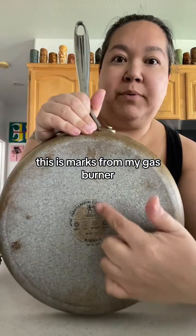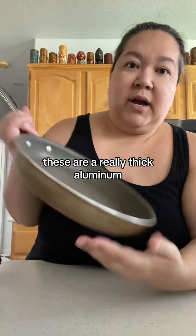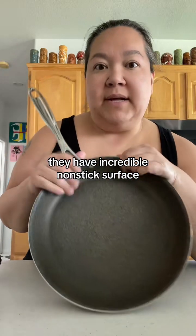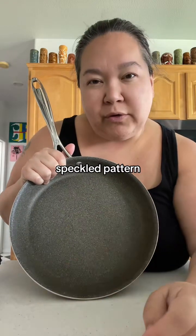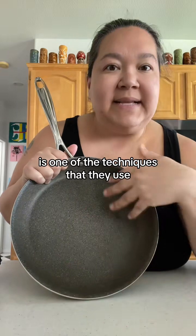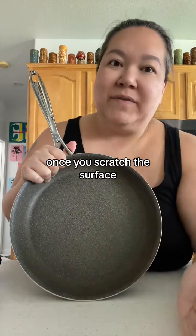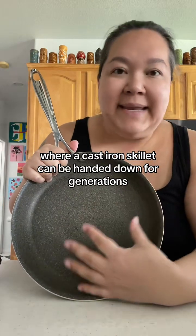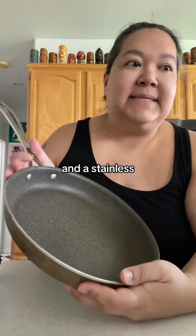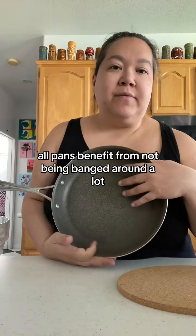I've shared these pans before — these are by Hankles. The marks on mine are from my gas burner. They're a really thick aluminum, lightweight, with an incredible non-stick surface. See how it's all speckled? That gradient pattern is one of the techniques they use to make the surface harder to scratch. Once you scratch the surface you basically have to throw the pan away, which is a bummer — whereas a cast iron skillet can be handed down for generations.